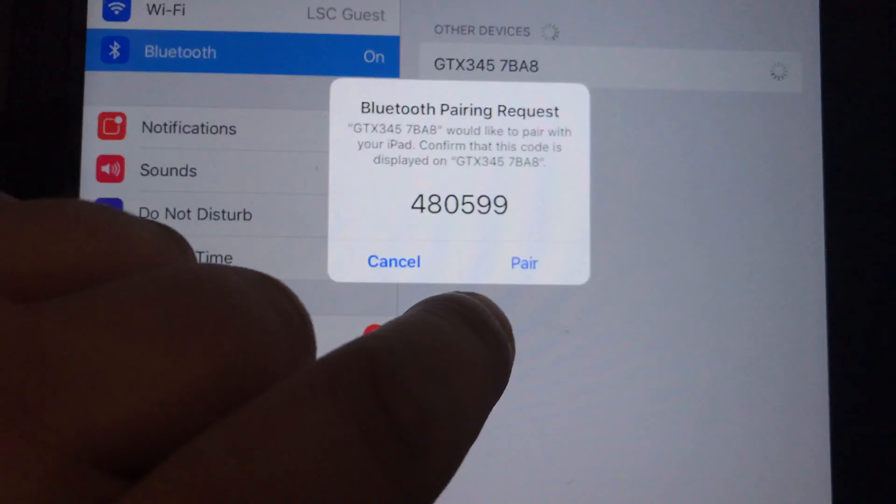It should — maybe if you press the pair button. Ready.